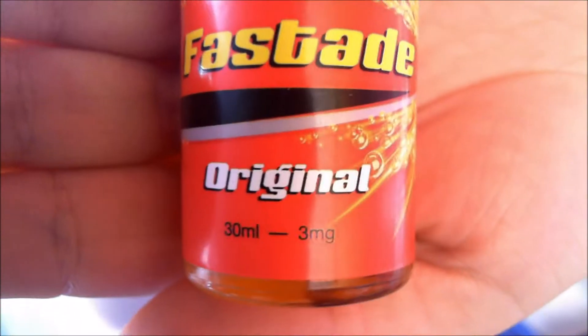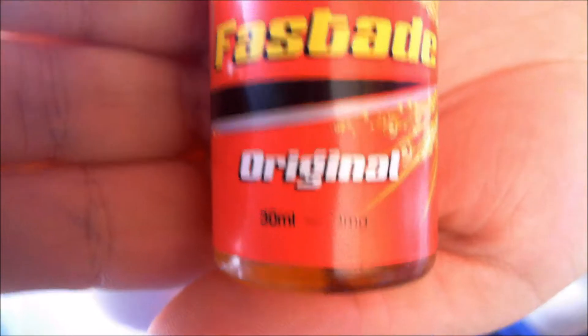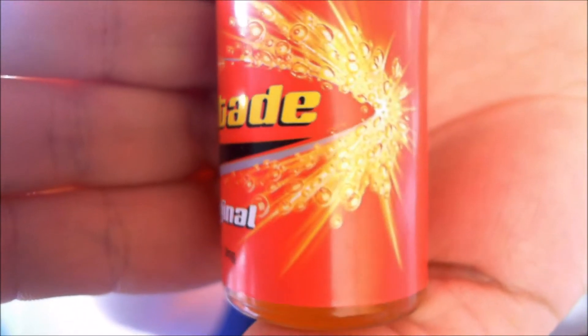Hello everyone, Green Vapes here. It's time to review another Big Juice - and this one is Fast Aid. Have a look: Fast Aid Original, 30 milliliter, 3 milligram. Lots of bubbles and orangey colors. Big Juice's address, mysterious triangle warnings, and Fast Aid again.